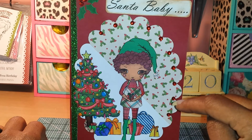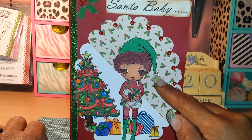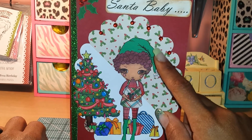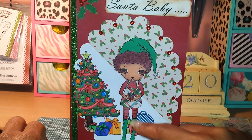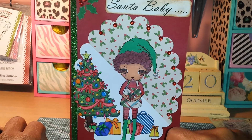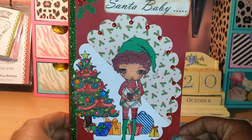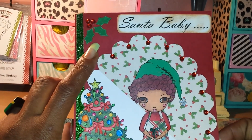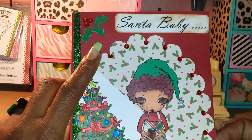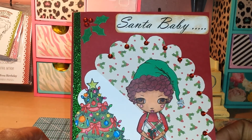I put some of those little rhinestones here and some stickles on her little poof on her hat. I paper pieced her hat, her dress, and her boots. Everything else I colored with Copic markers. In the corner of the card up here I used one of those little small dollar stamps — the Studio G ones you get from Joann's.